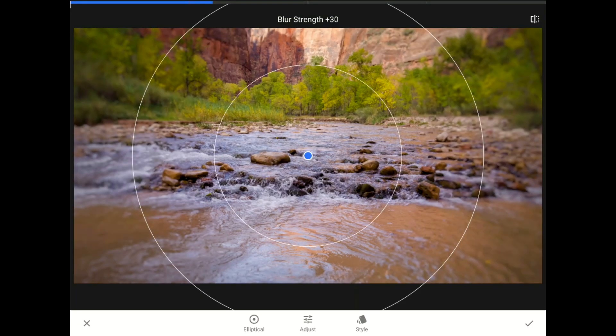When the lens blur filter loads, you will see two white circles and a blue dot in the middle. Right now, the lens blur filter is in elliptical mode, which is great for some images, but not what I want for this kind of landscape shot.